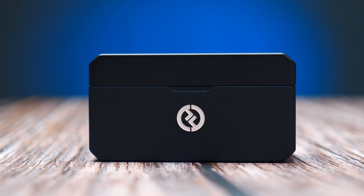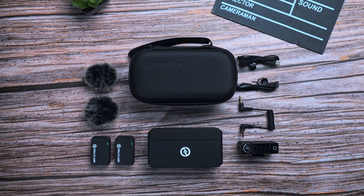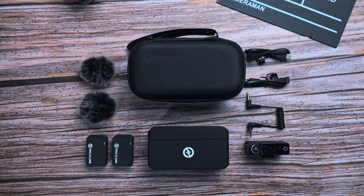The second feature is the charging case that connects the whole kit together. It holds both the transmitters and the receiver, and is an awesome addition so you don't have to worry about your battery life.